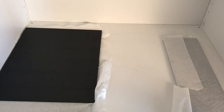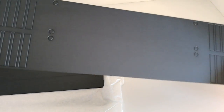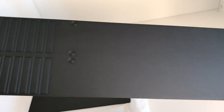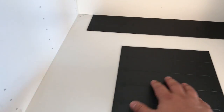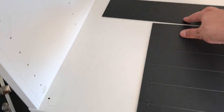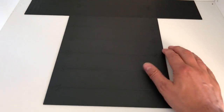Another request we've gotten is: can't you make it deeper as well? And we thought again, what great customers we have, what great ideas they have. So the floor expansion kit also includes the proper floor pattern for that. The reason I separated this, by the way, is so you're free to choose whether or not you want to use, or have the room to use, the back end here.